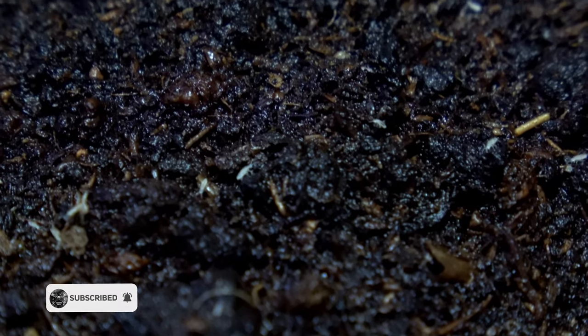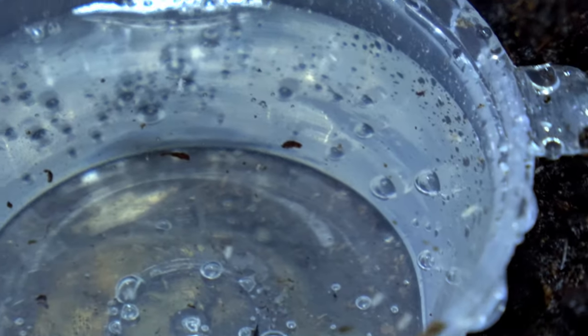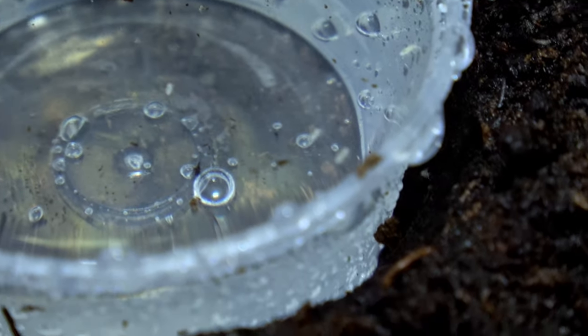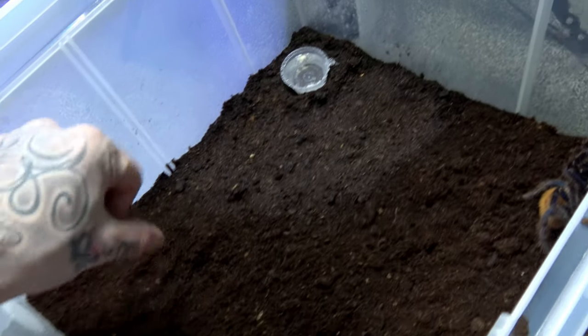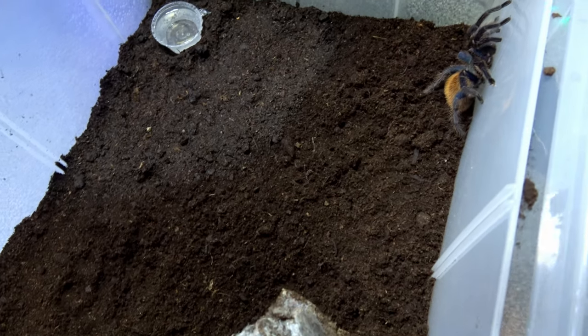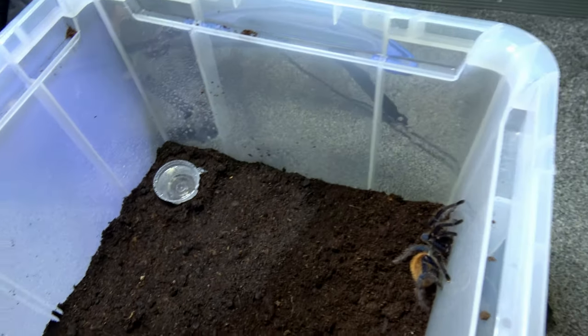Springtails breed better in damp conditions, so I've just put them over in the wet area. You'll also find that once you've added them in, they'll congregate around your water dish. You might notice a load of them on top of the water — they don't sink, they can basically walk on water. And they'll breed on there as well. We'll boost this girl's temps and see if we can try and get her to pair in a few weeks.